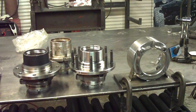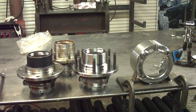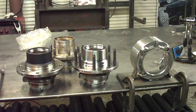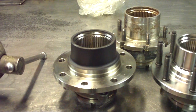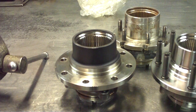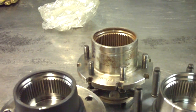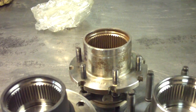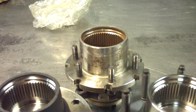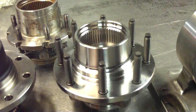What we're going to do today is actually measure three unit bearings and measure the bearing end play in each of them, and show you the difference between the three. The unit bearings we have on the table today are: a brand new OEM Timken F450 one-ton unit bearing; a SpiderTrax modified Timken one-ton unit bearing that's used — it has 1,000 miles of racing on it; and a brand new import unit bearing that we picked up at a local auto parts store.